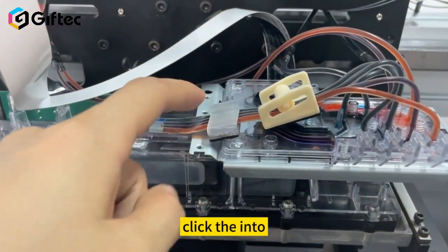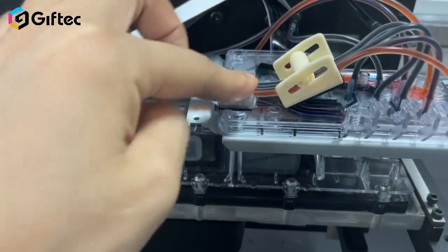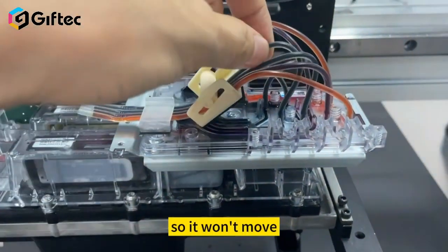Click the ink tube into place. They are sticking to the position so they won't move.